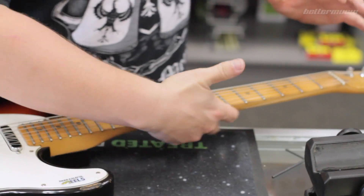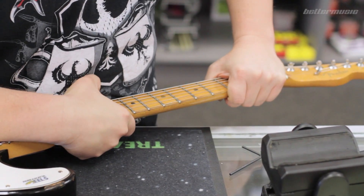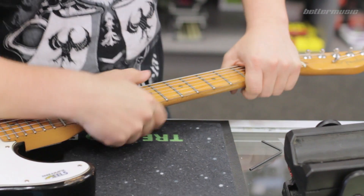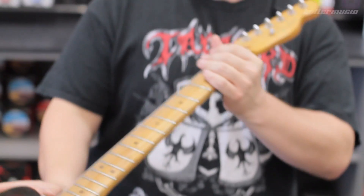This is another little trick that Plugger David showed me. You put your hand under the neck and on top and you give it a little bit of a flex. What this does is it helps to move the neck slightly and the truss rod slightly. Then I'll bring it back up to pitch again.